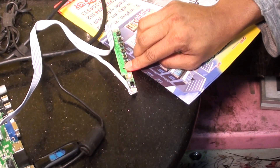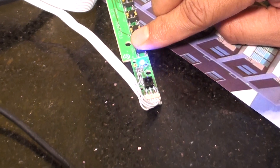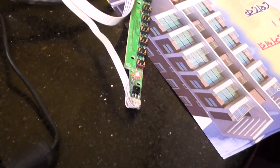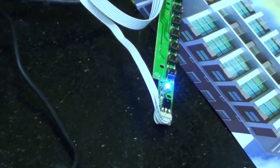Press the power button and hold it as long as the LED bulb starts lighting up firmly. Wait a few times.